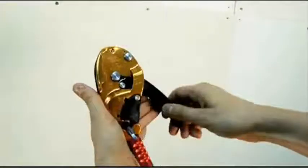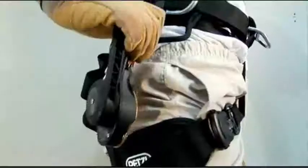If the rope is not in the device, you can push on the handle again to make it more compact for carrying and storage.